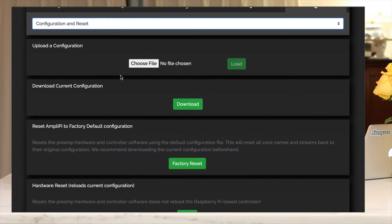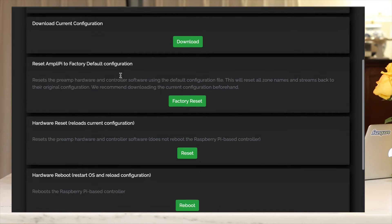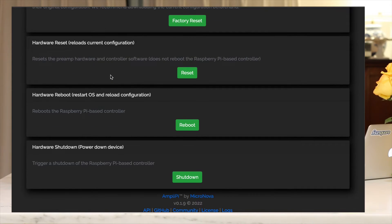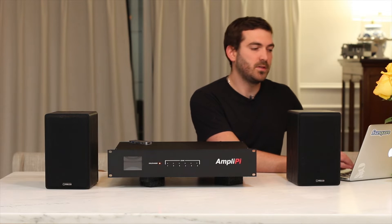In the Configuration and Reset section, you can upload a configuration or download your current configuration — useful as a backup or if you need to move it to another device. You can also reset to factory defaults, reset the hardware, reboot the hardware, and shut down the device. It's convenient that they have all these utility options in here.